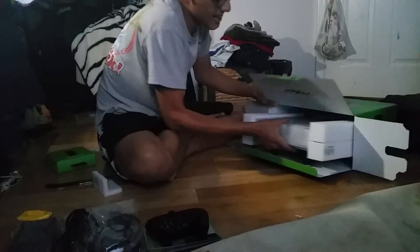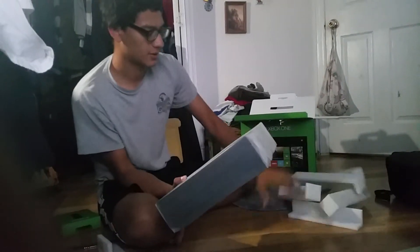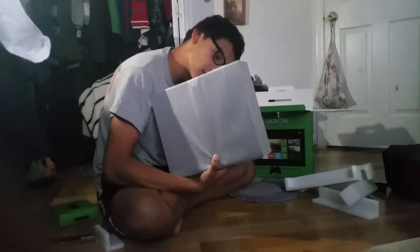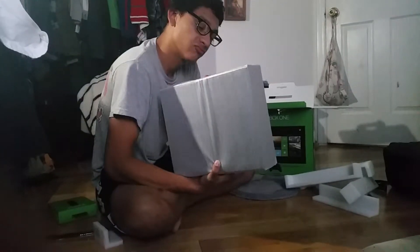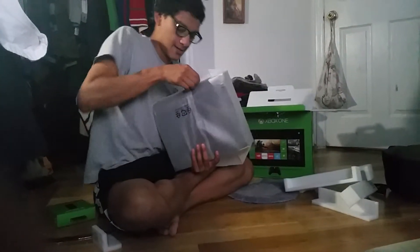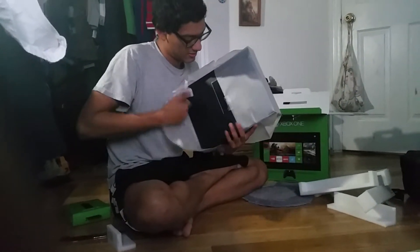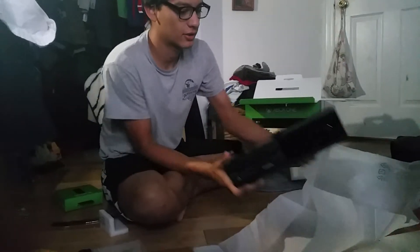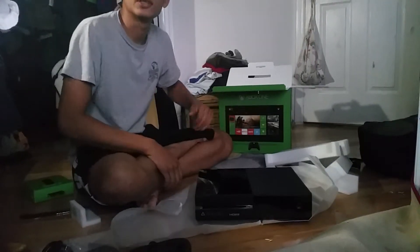Let's do the chips box. Let's take this off. Here is the brand new Xbox One itself. Good to go on the Xbox One.